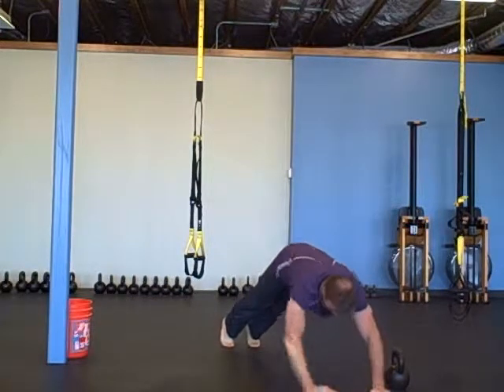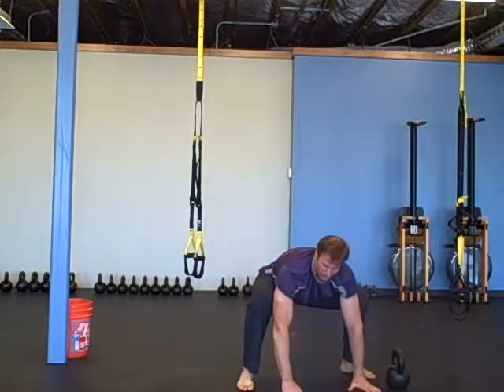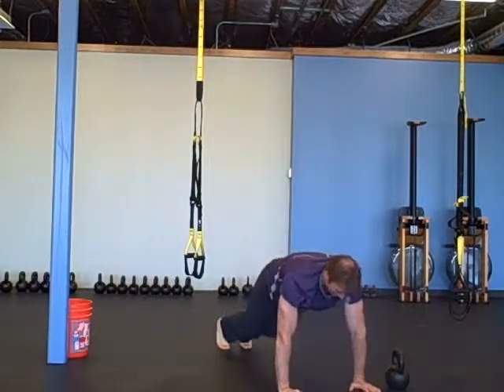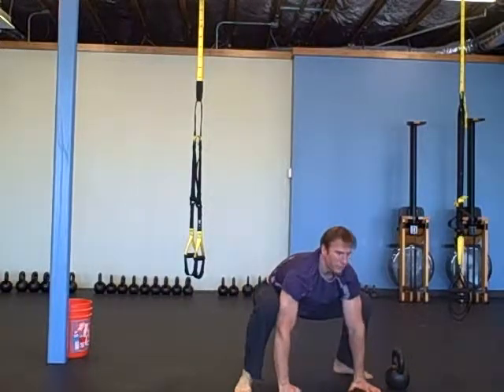From there, ten jumps — try to land your feet right on the outside of your hands. Back into a plank, then squat. It looks like a frog squat.